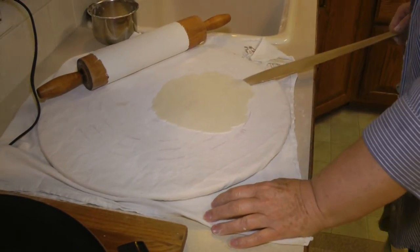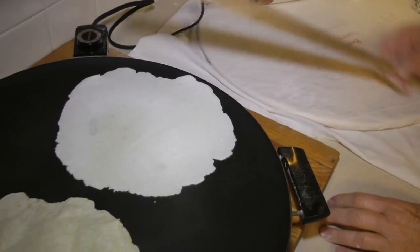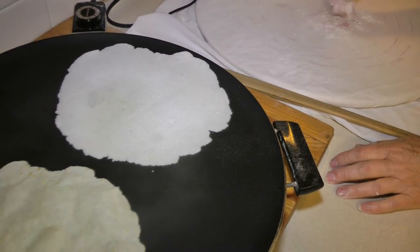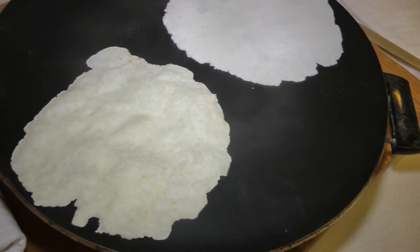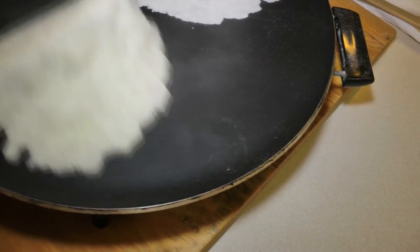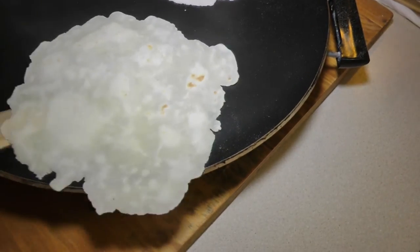This one's getting a little nicer shaped — it doesn't have scalloped edges quite so bad. But that's part of the fun of making potato lefse: you never know what you're going to have. The lefse griddles are expensive.